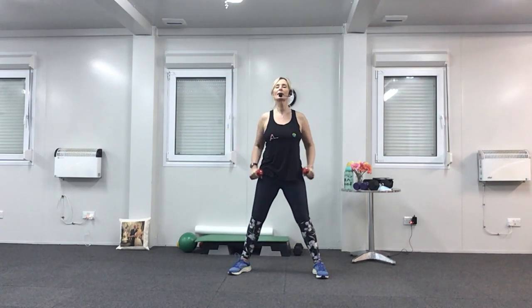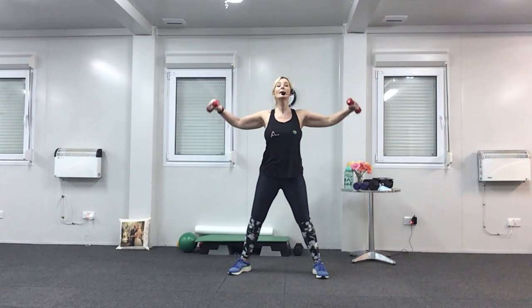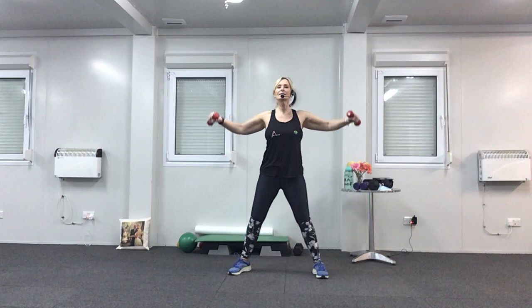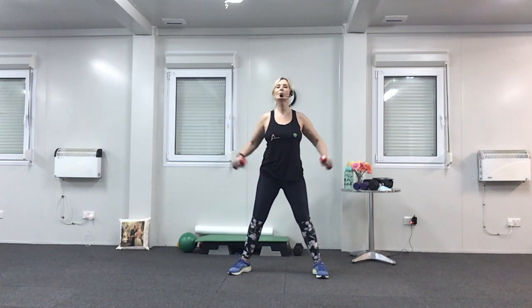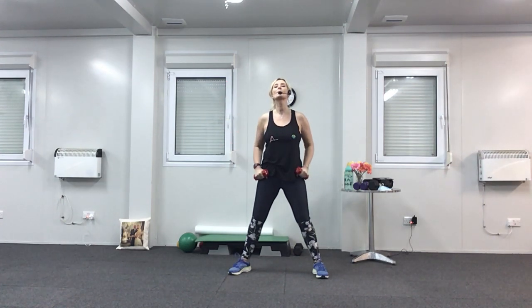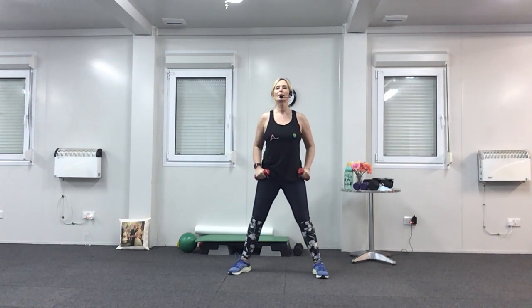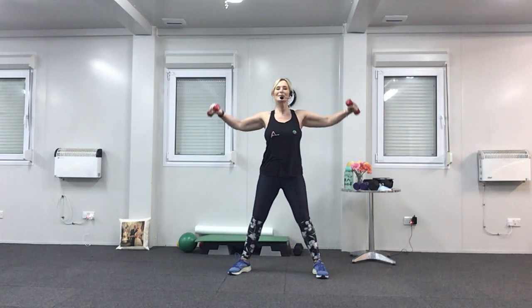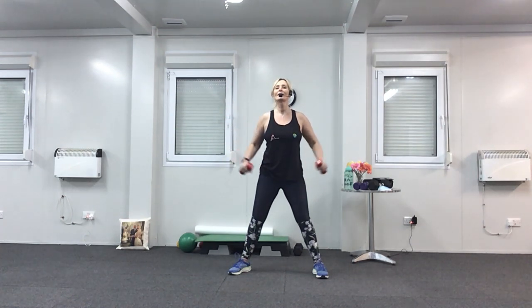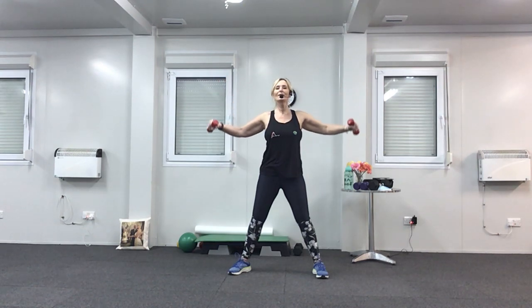Up, two, down, two. Six to go, hang in there, last five, nearly there. Keep breathing, last four. Breathe out, breathe in, breathe out, breathe in. Last two, breathe out, and in. Last one. Wonderful — put your weights down.